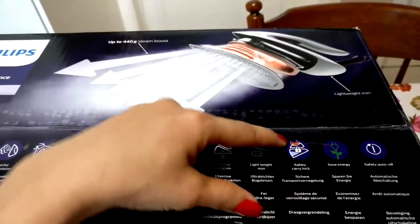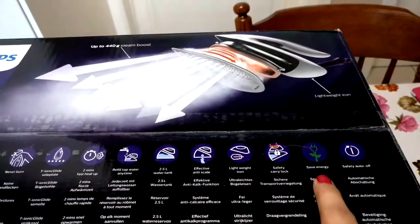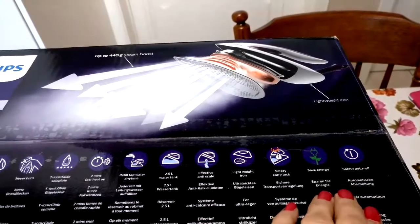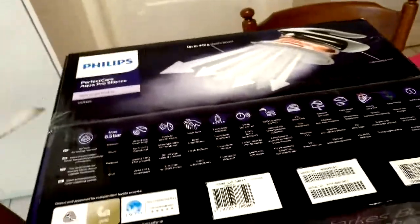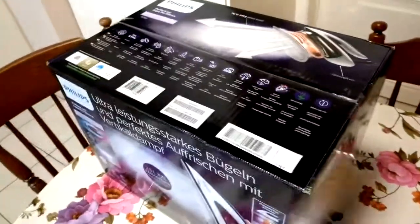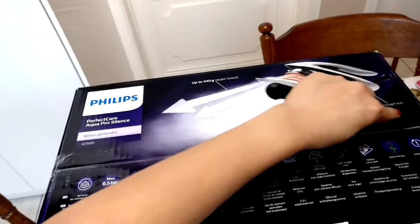There is a safety carry lock — you can carry it locked like this. It also has an energy saver and safety auto-off, so it switches off automatically. Alright, let's get started and open it.